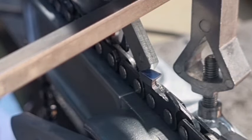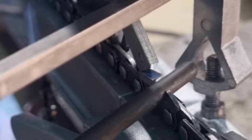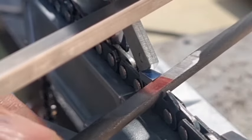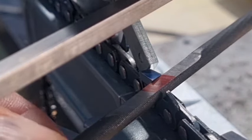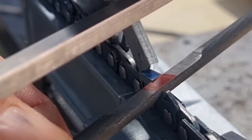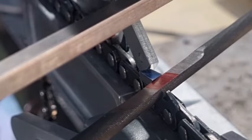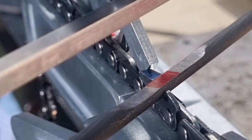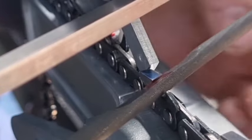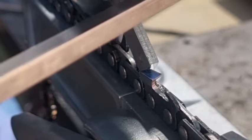It's only been recently that Stihl have recommended this — they always used to recommend 20 degrees. Now they reckon 25 percent above. But on this file guide system, the Stihl FG2, it states 10 percent above — I don't know whether that's a misprint or whatever. With the 5.5 millimeter or 7/32 file, we need to come up, so we just adjust the knob and that's our 25% height. That's ready to go — put in the right file and it will be set at the correct height. That's how the file gauge works, pretty simple.